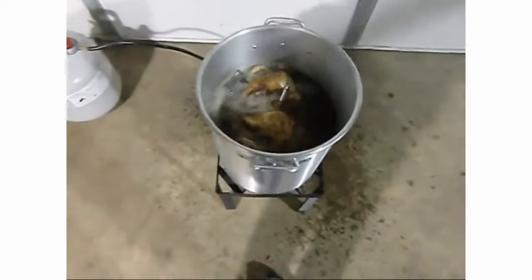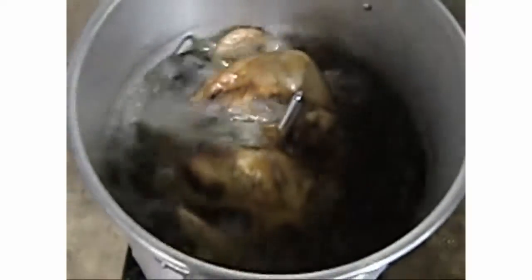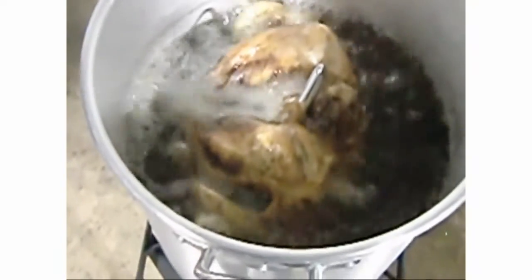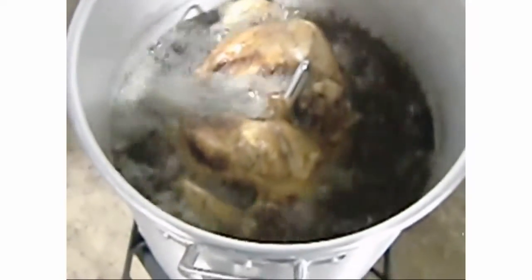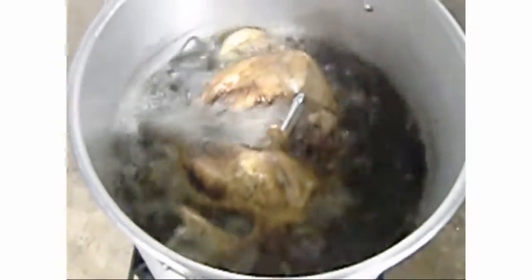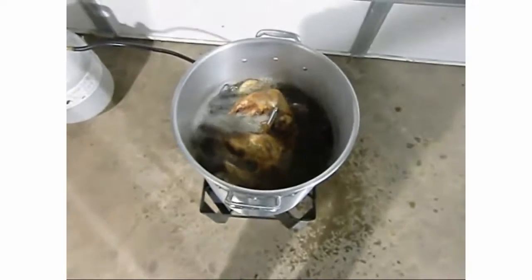It's been coming up on 38 minutes that we've had the turkey in the oil. Let's zoom in - it looks delicious, nice and brown. The skin is brown; we've lost some oil off the top but it's not a big deal, the breast is still under oil.